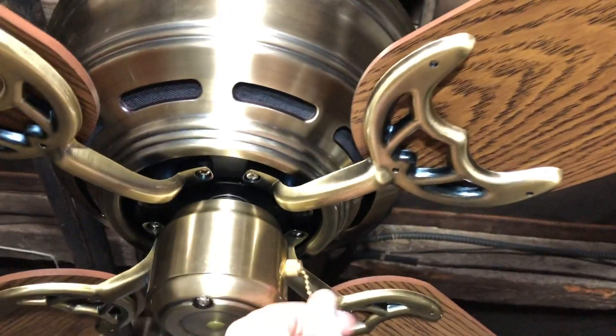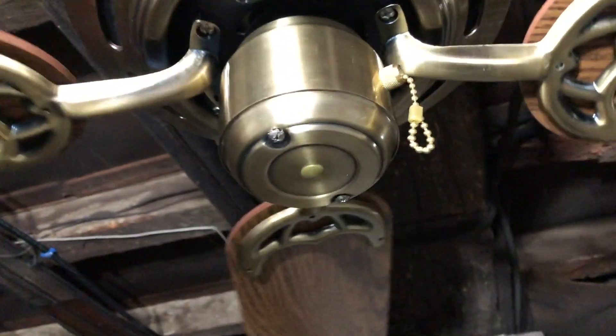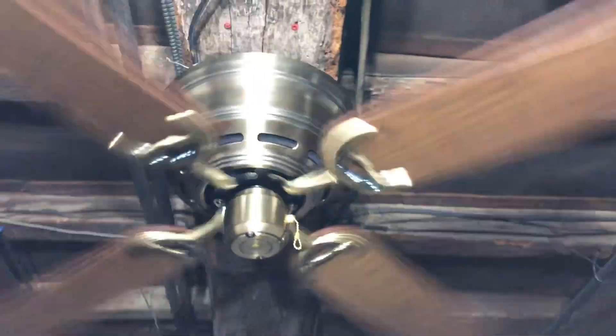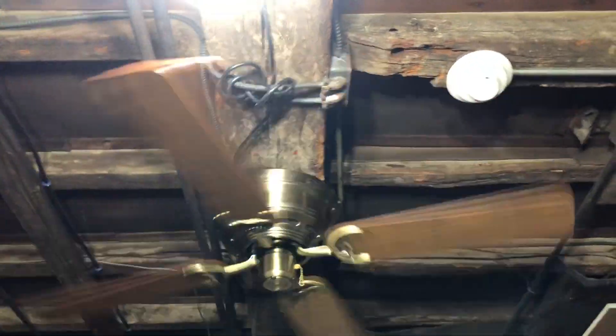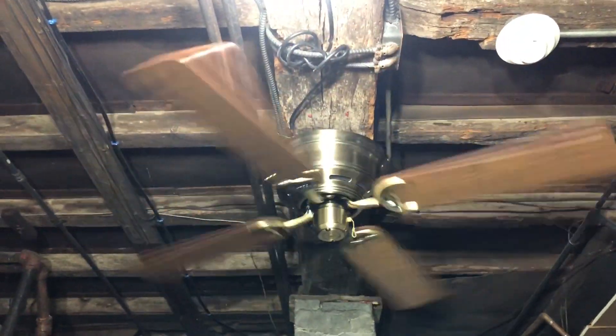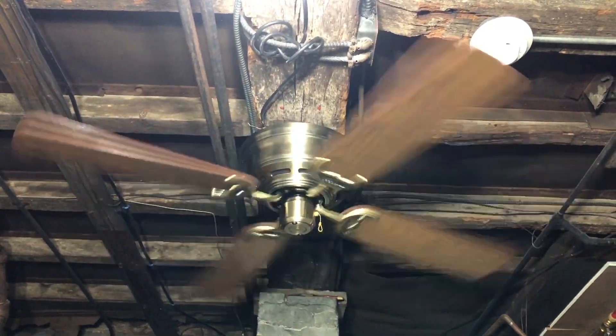Let me go ahead and start it off on low. Here's low speed. For some reason, when I put this fan up, the plug that goes into the white outlet there isn't connecting all the way — I'm not sure why, but it's just doing that.